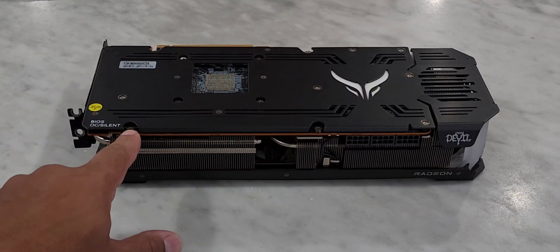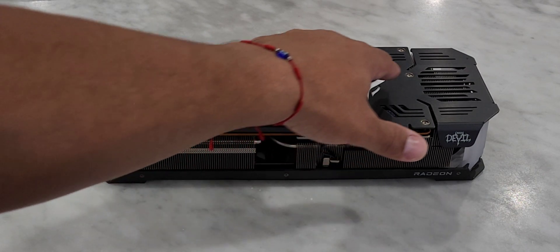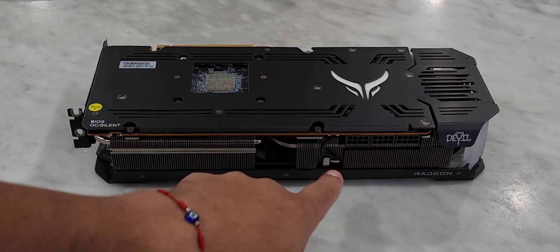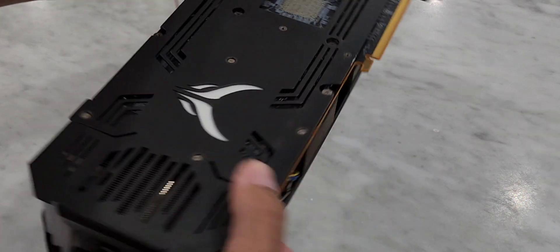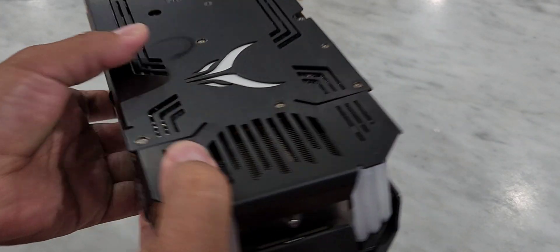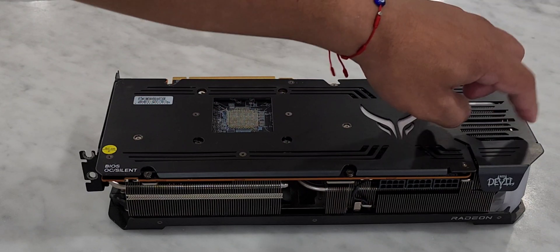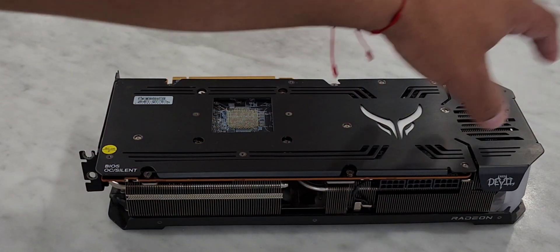The first thing you want to do is remove the screws surrounding the top of the card. Before you remove the plate, there's a plug on top you'll want to unplug, and also one behind the card. Be careful when pulling the plate off the GPU — there's an LED connector right there, so pull it off nice and gently or you risk popping that LED out.